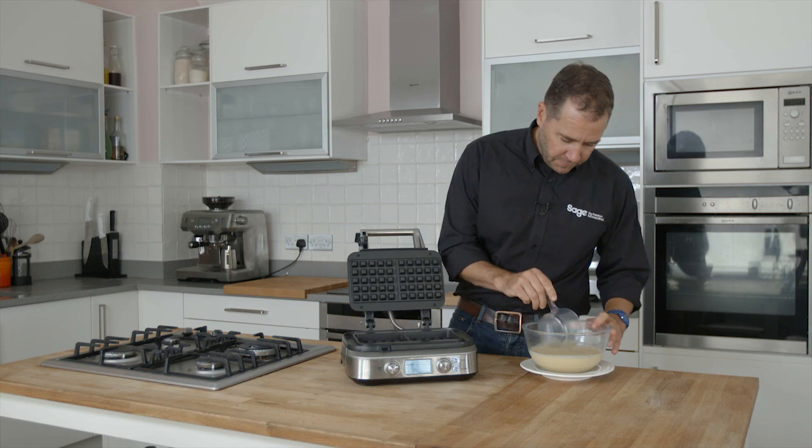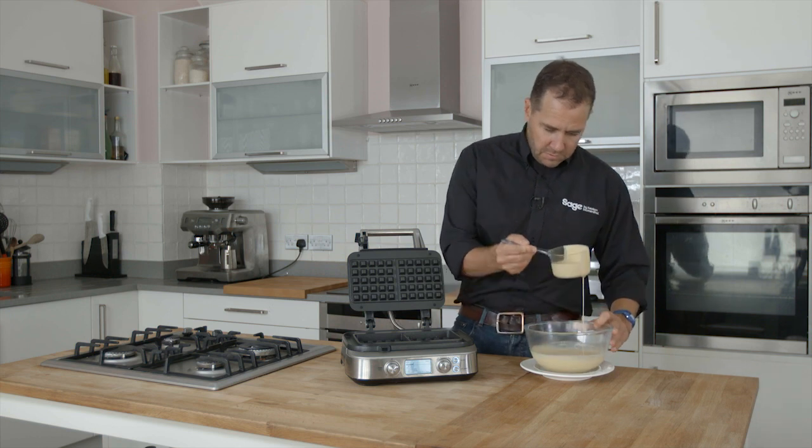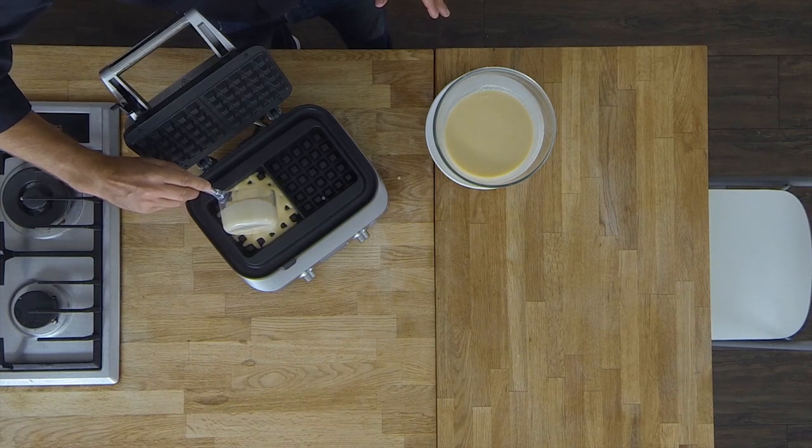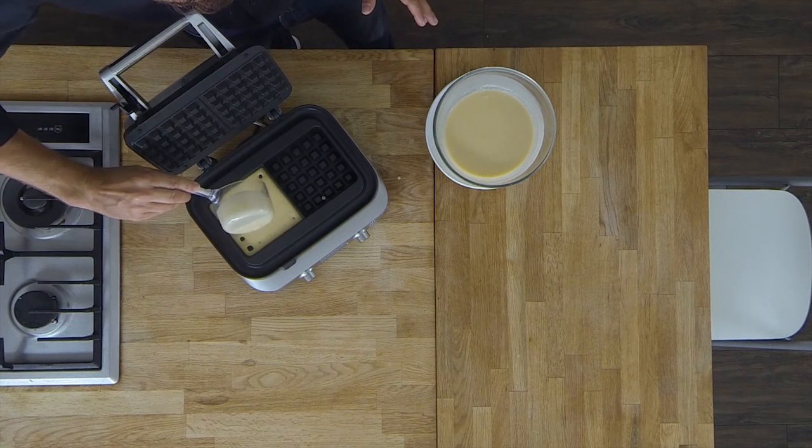So we'll just cook some waffles. This little spoon is included in the pack — it gives you the measurements for one or two waffles.